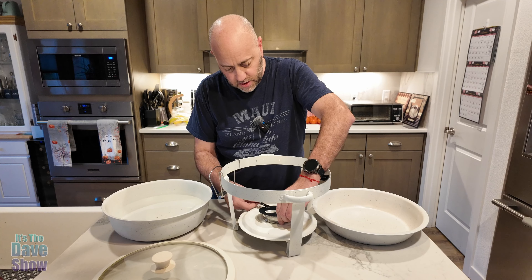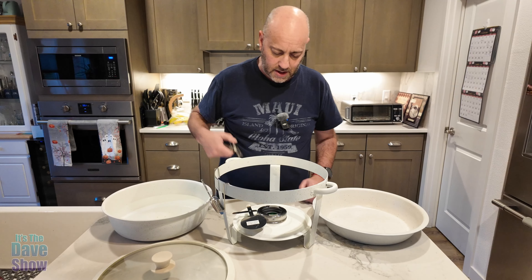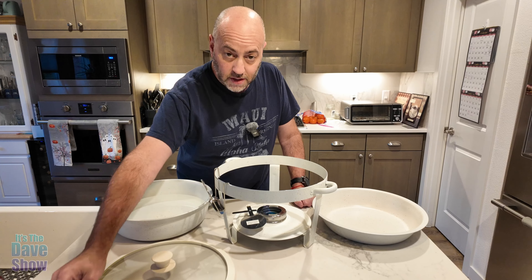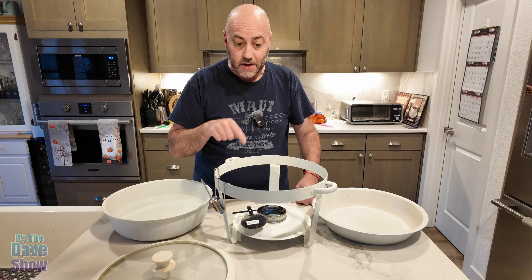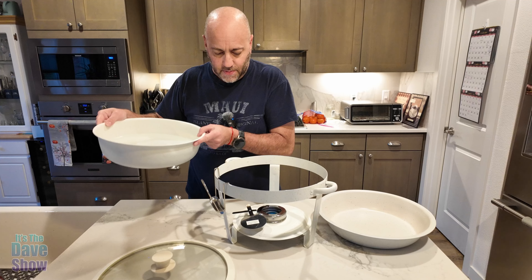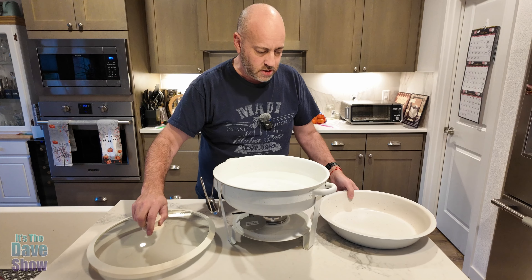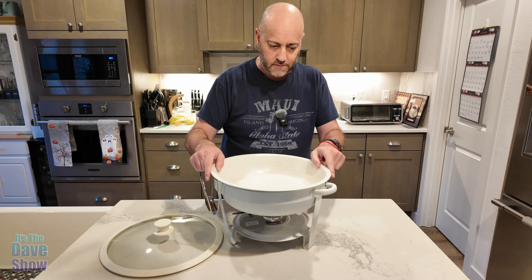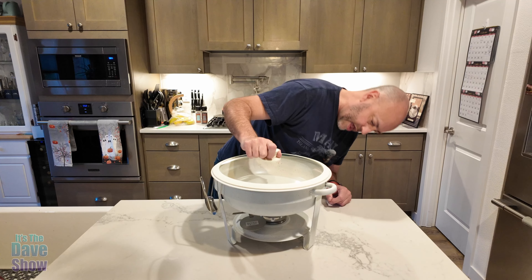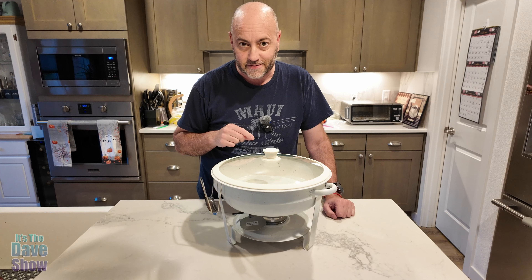Going ahead and opening it up to expose the fuel — let's light it. It doesn't take much, just a little flame. It can be hard to see the flame sometimes, but it is on. It's a gel-type fuel; I filled it about halfway. Going to put that in there and place the food pan on top. I did wash this pan — looks like it's going to be okay. Put this up here and let it heat up for a bit, then put some food in and come back to show you.